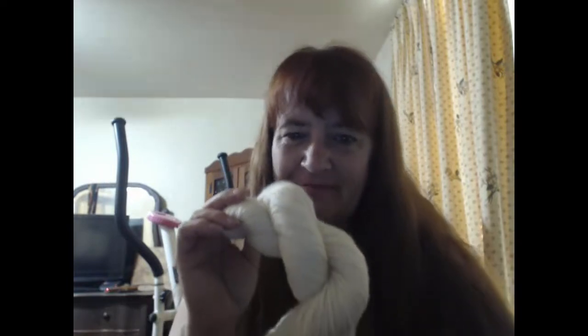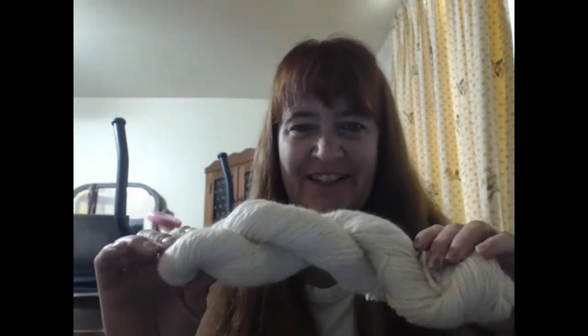I worked a little bit on the round world inspired blanket — I think I made two more squares — but I really haven't done anything with that. I gave in to temptation and so I don't have a whole lot of crocheting, but I finished the target.